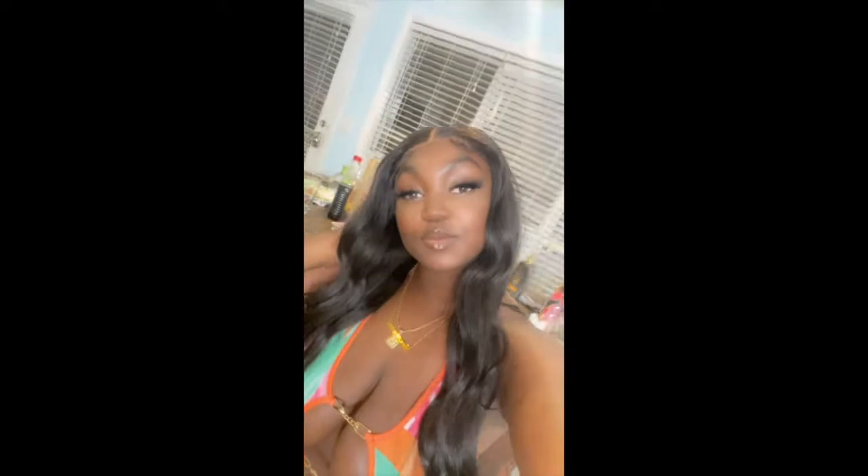I forgot to record anything after that, but this is what the wig looked like after I put some waves in it. I really enjoy it with waves — it's a very nice wig for the price. The outfit I'm wearing is also on my website if you'd like to check that out. That's the end of this video; I hope you guys enjoyed. If you'd like to see how I install my wigs, check out my other hair video. Hopefully I'll see you guys in my next video — this is Sin signing off, peace.